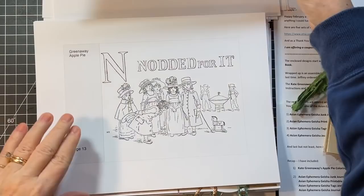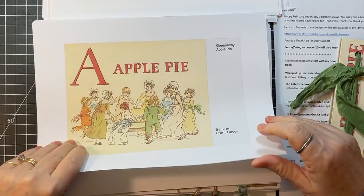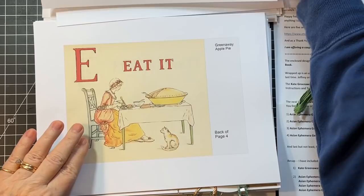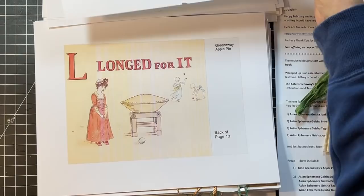Apple pie — look at that big old pie! So there are the coloring ones, and these are the colored pictures that go with. You could try and copy the ones that she has colored, or the ones that Kate Greenaway colored, or you could do your own thing.